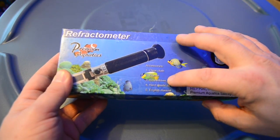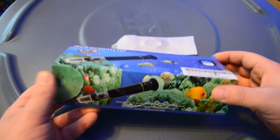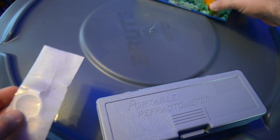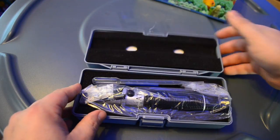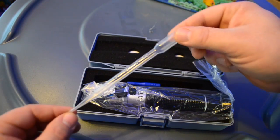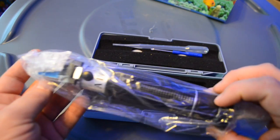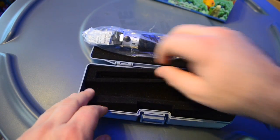You're going to get a cleaning cloth, a pipette, a screwdriver to calibrate your refractometer, and a hard plastic case as well as the manual. It also comes with a cover attached to the top — this is a replacement, so if you don't want to use the LED, you can put that on there and get better results. The refractometer itself is a little bit bigger than a lot of the other ones I've seen, it's a good size and will sit in the hand well.